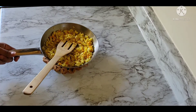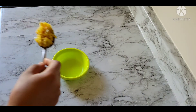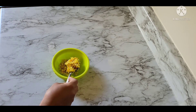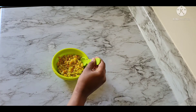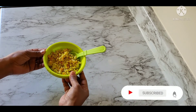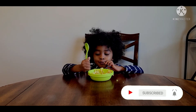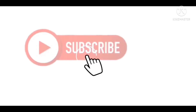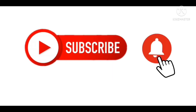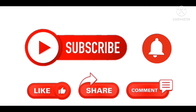We will soften the egg. If you like this video, please like, share, and subscribe to our channel. See you in the next video. Ciao! I'll see you next time.